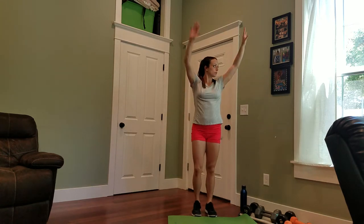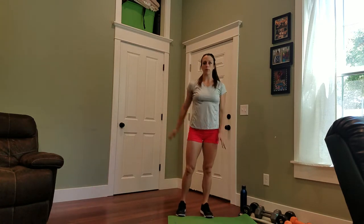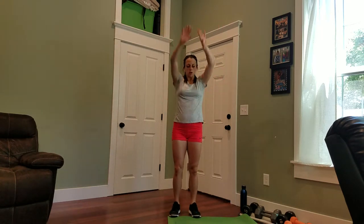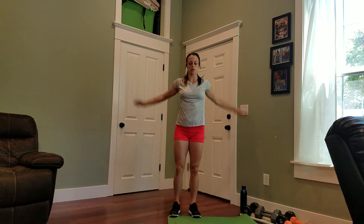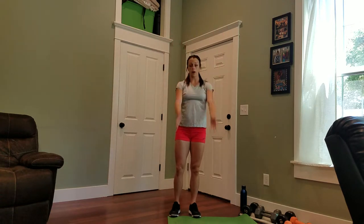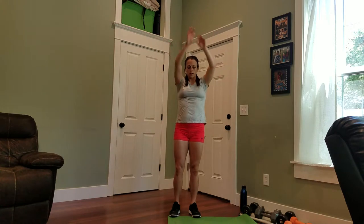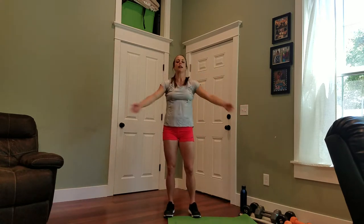Take your arms back — big arm circles. Watch out for your family photos. Good, and forward, nice and big. Out and in, give yourself a nice big hug.